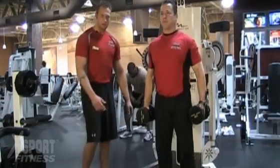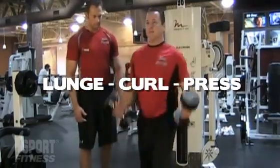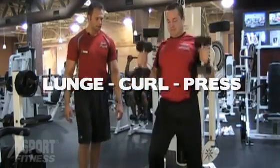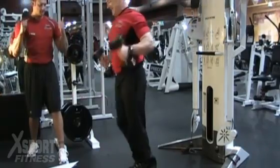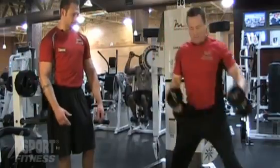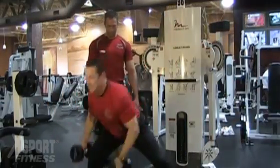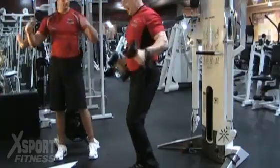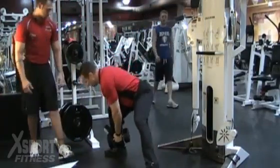All right, first thing we're going to do here is a lunge, curl, press. Lunge down, curl it up, press it up. Down, curl, press. To the side — three dimensions. Other side.